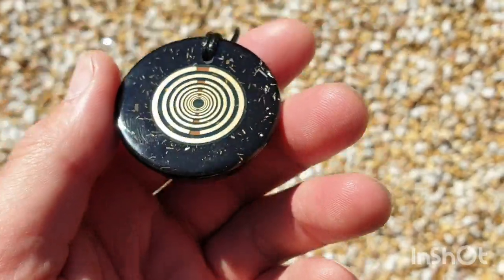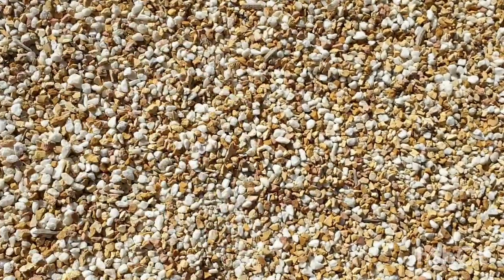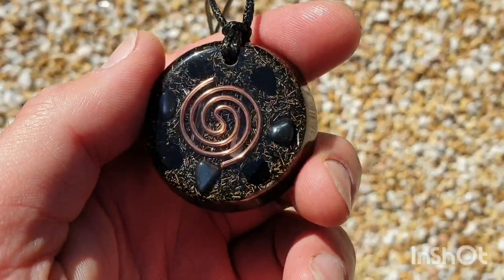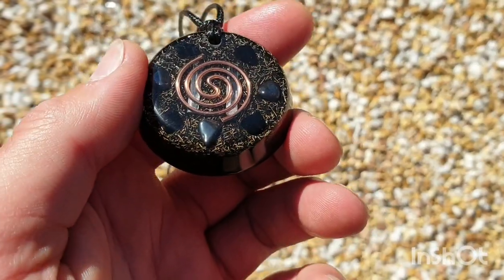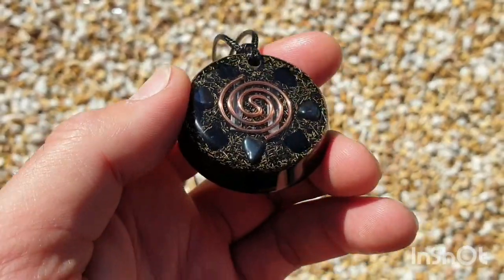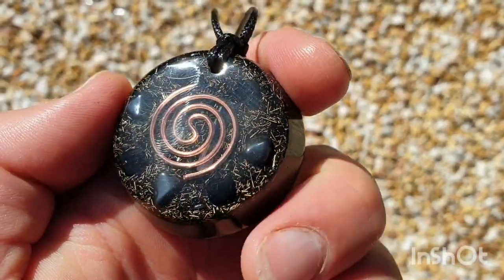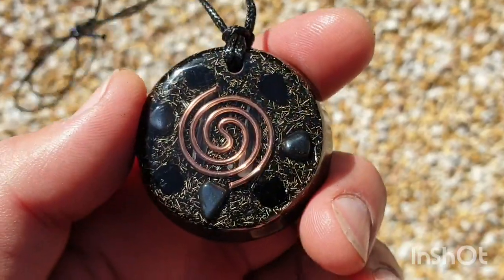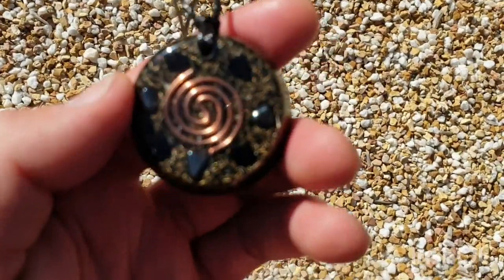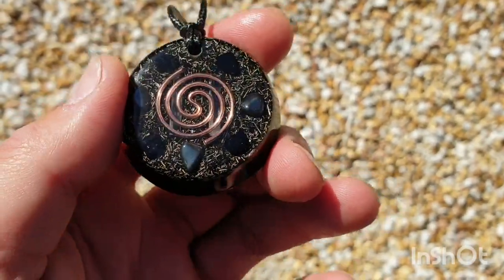Basically what this is is a scalar energy device. You can call this stuff whatever you want — it goes back to Wilhelm Reich's work in the 30s and 40s when he created orgone accumulators, 'orgone' being the word he chose. It's like scalar energy, orgone, chi, mana, prana — it's all that stuff. In physics it's zero point energy; the Russians call it tachyon energy, torsion fields, or torsion waves. There are many names, but what it is is this cosmic energy that permeates all things and can slow down and coagulate into solid matter.